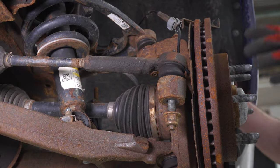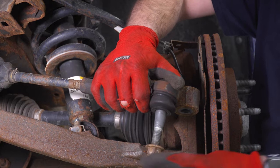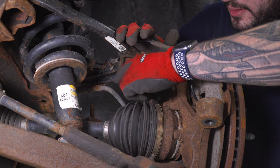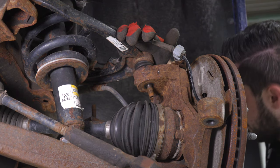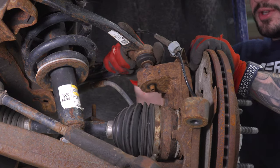Now that we have everything loose, let's take our tie rod end completely off. I'm just gonna put this nut back on so we don't lose it. Now we can swivel this out — push down and remove the nut. Once this nut is off, set that aside. This upper control arm is gonna pop out, so you just wanna be there to support it. Make sure the lines are out of the way and now that's free.